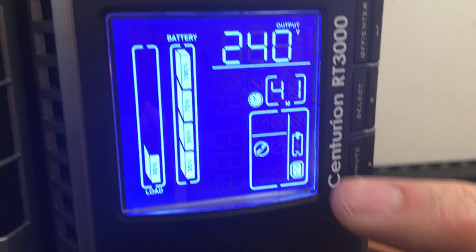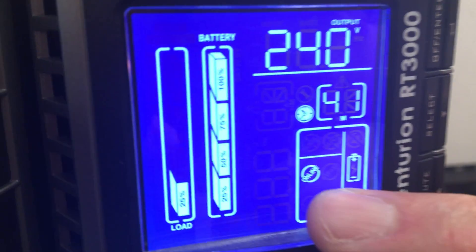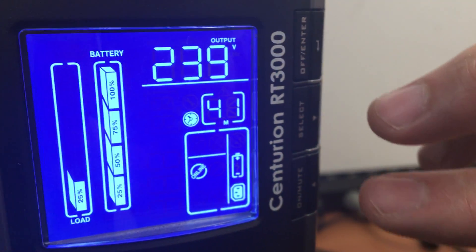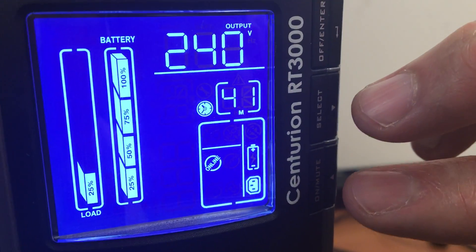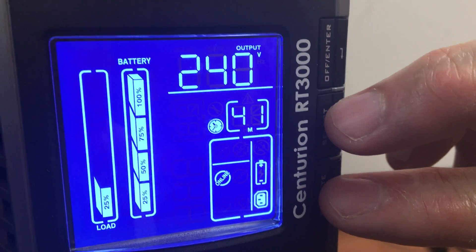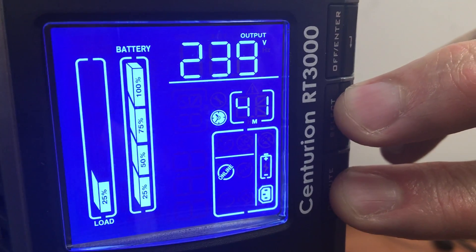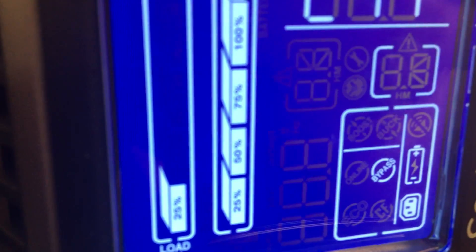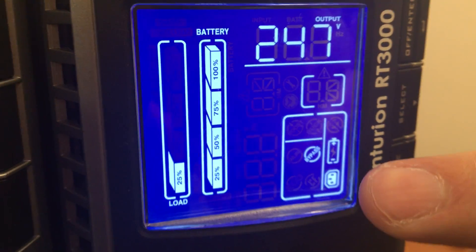The first thing you have to do is take it out of inverter mode, so you've got to go from online to bypass. The way to do that is to press the on-mute button and the select button simultaneously. We are now in bypass, so now we can go to menu mode.